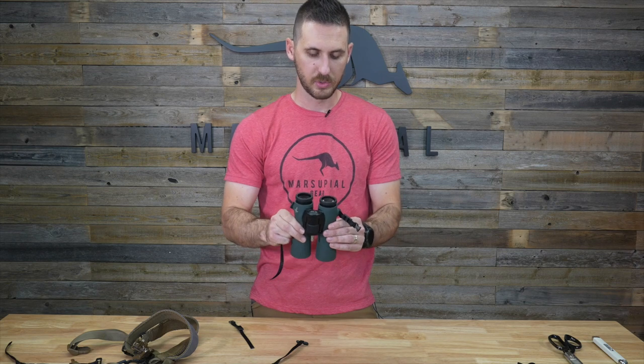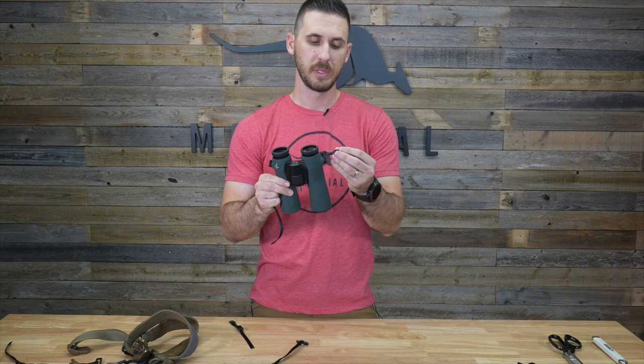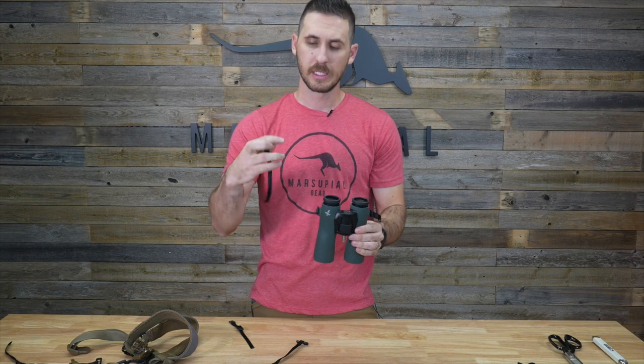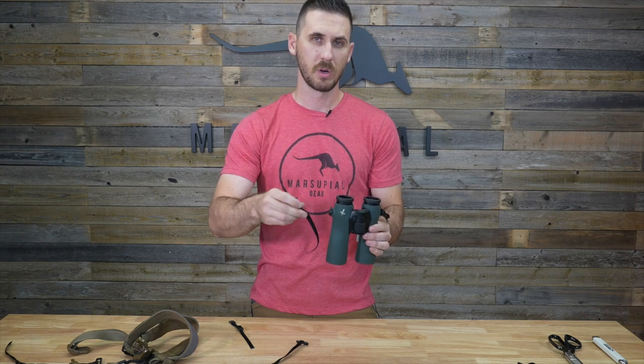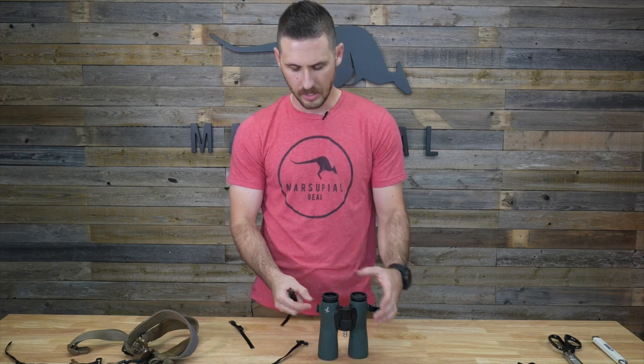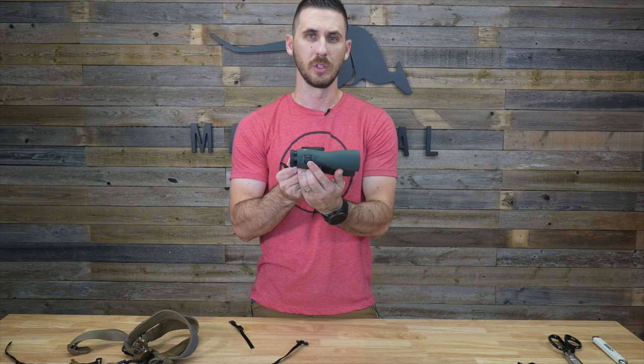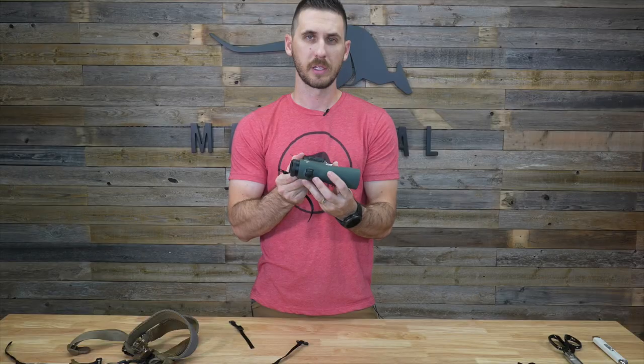I'm going to show you how to attach them. I have one on this side of the binoculars already — I trimmed the excess webbing and burned it. This side I'm going to install right now and show you how they go on and how you can adjust the length depending on where you like your binoculars to sit. Most binoculars nowadays all have a 3/8 inch loop on the side of the binocular.